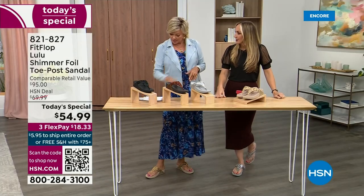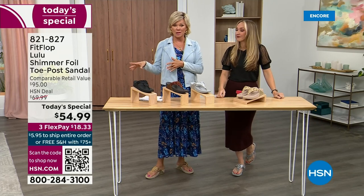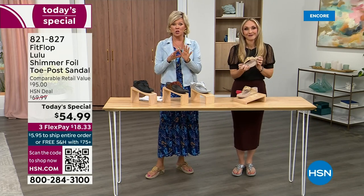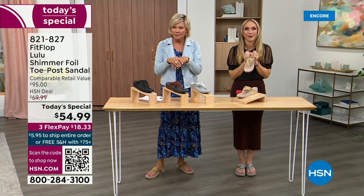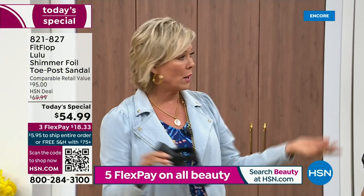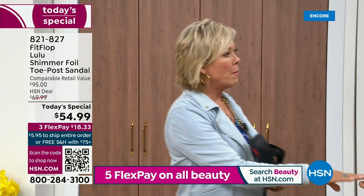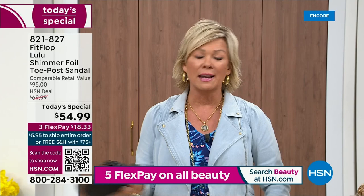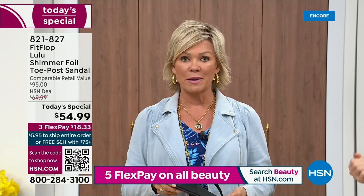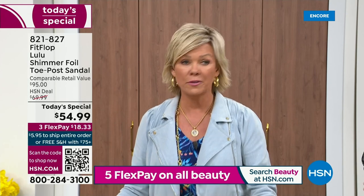We've got a couple of styles coming up in our show tonight that are like $100 — that's the typical price point for FitFlop. So this at $54.99, I was shocked. I'm so excited — that's an amazing price. I feel like that's the price we did when we launched the brand, maybe six or seven years ago. I remember thinking, how much different can it be than any other casual sandal brand? And then I slipped my first pair on and I was like — oh. Make room.